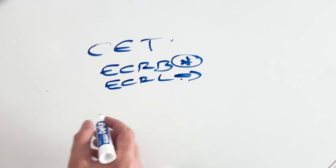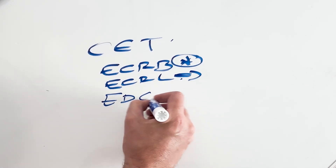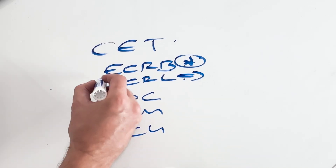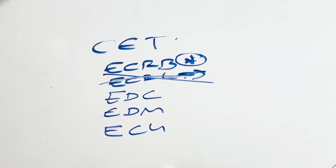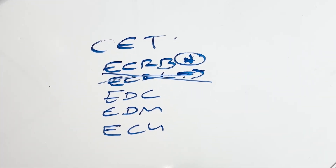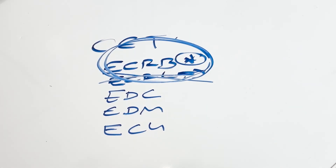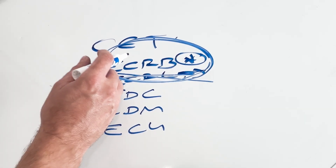ECRL goes superior to the lateral epicondyle. You've got extensor digitorum communis, extensor digiti minimi, and don't forget extensor carpi ulnaris. So remember, ECRL does not attach onto the common extensor tendon. The one we're going to look at specifically, where you get a lot of pathology, is ECRB.